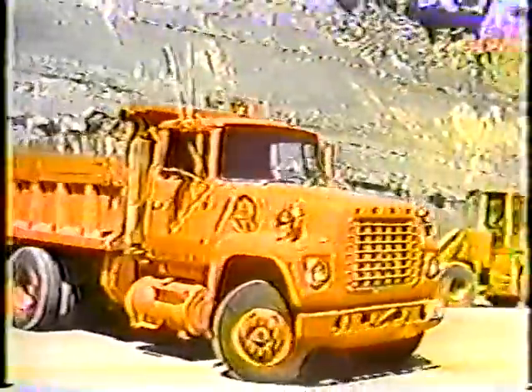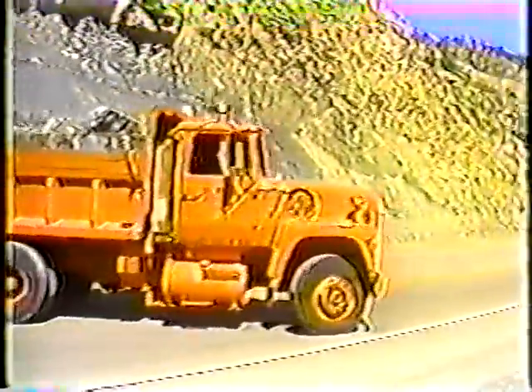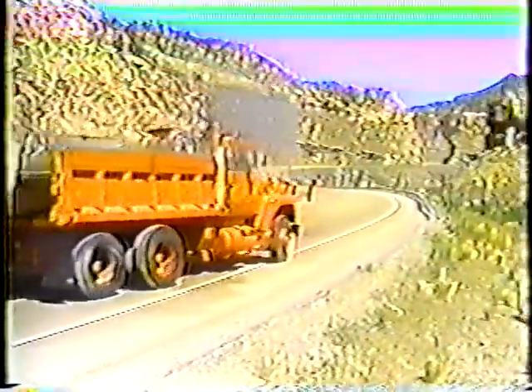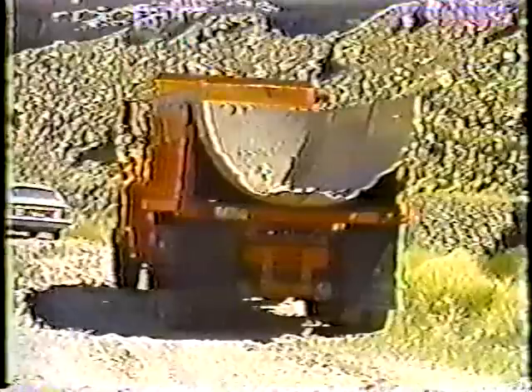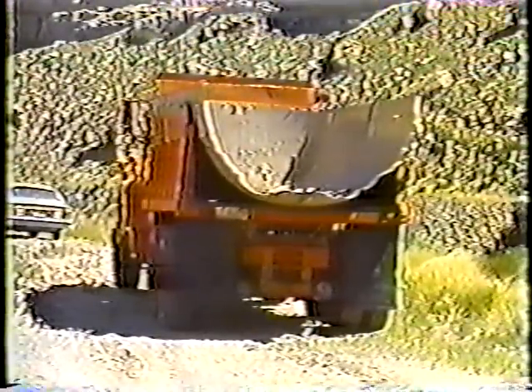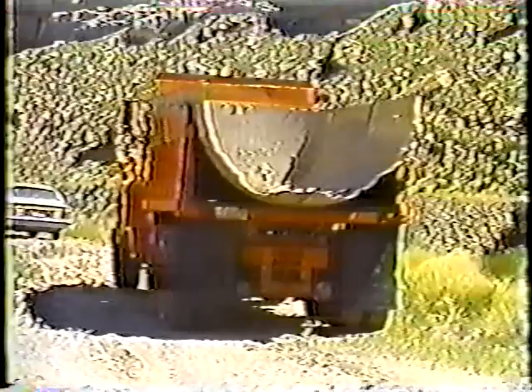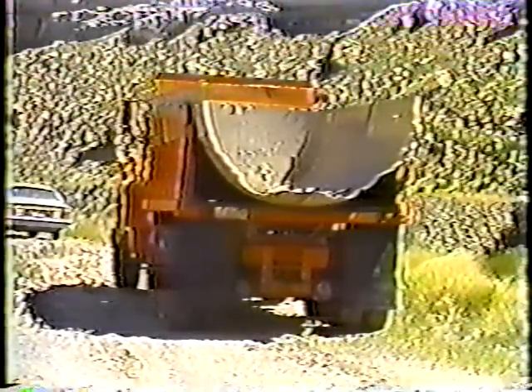One more thing about the trucks: there aren't many things harder on them than being loaded with rocks. But this crew protects the dump box with an old tank cut in half and hooked up the same way as a sander. It's certainly not required, but it does save wear.